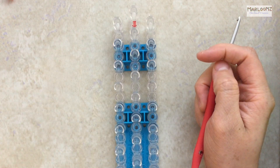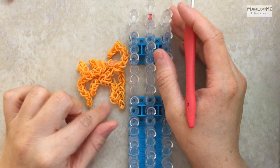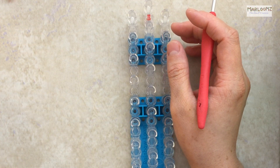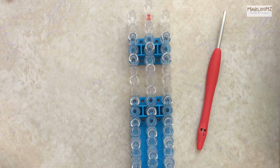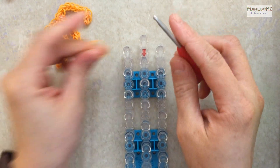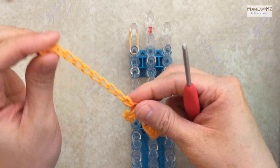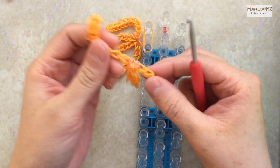That completes the pieces and now the last part is making her hair. You can choose orange or yellow — I'm going to use orange today to see what she looks like, since I already made her with yellow. Make four sets of ten bands plus a cap (eleven total per strand), and then three sets of eight bands. Use your loom and go down ten times, then cap it. So it's ten, twenty, thirty, forty bands plus four caps — four sets of ten and three sets of eight.